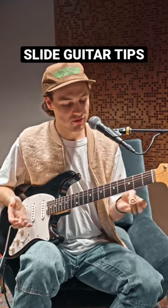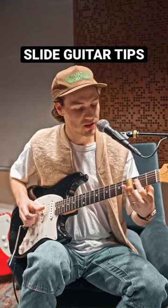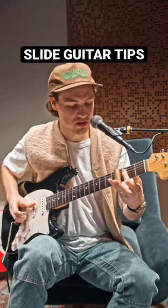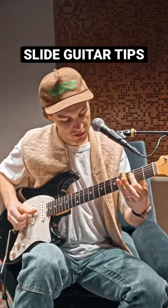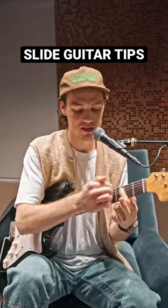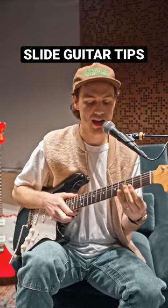A key fundamental is having your finger ghost behind the slide — that gets rid of some of the overtones that might show up. And then just really being consistent with hitting the fret so it's not out of pitch.